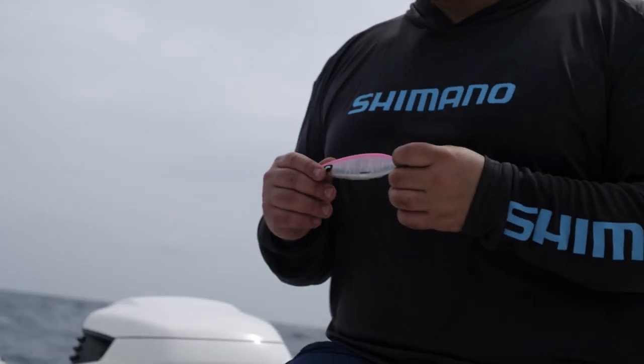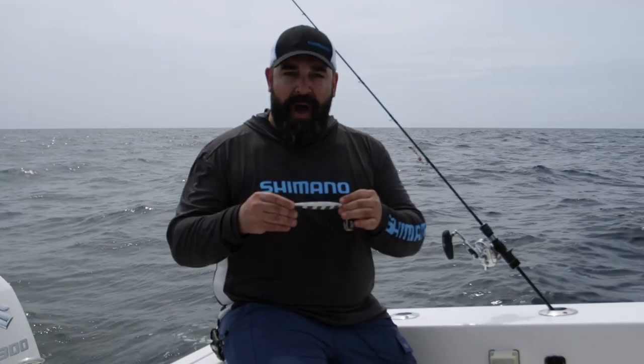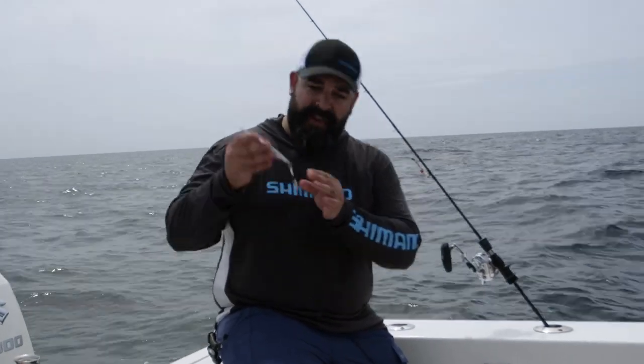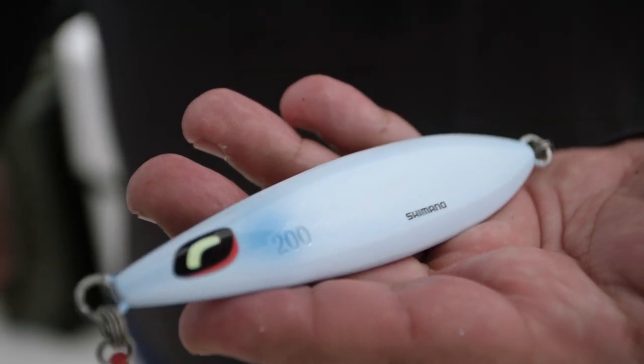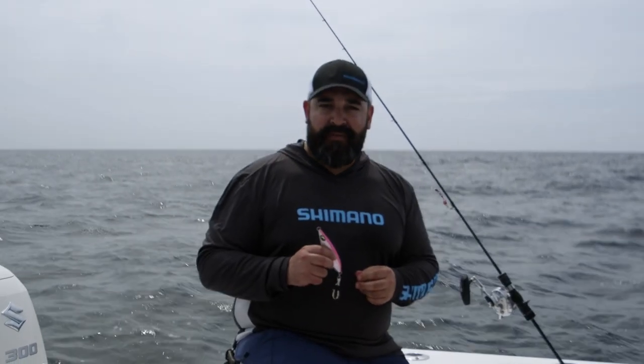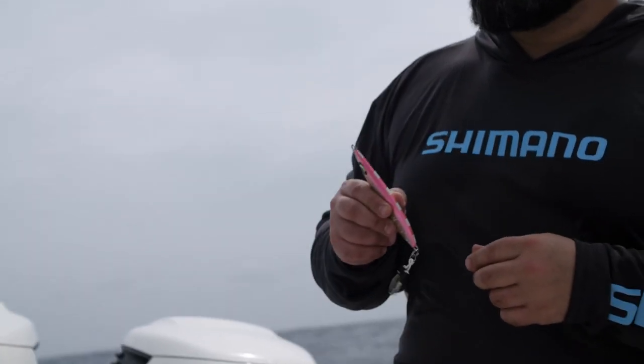The WingFall has three distinct falling patterns. It'll fall in a cradle action, it has a wide roll, and sometimes it'll have a backsliding action. As you can see, this jig is tail weighted, but when you conventionally speed jig it through the water column, it mimics a fleeing baitfish darting erratically all the way through.